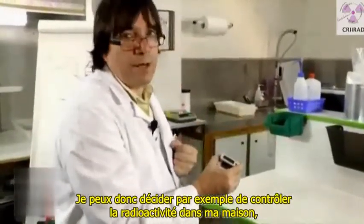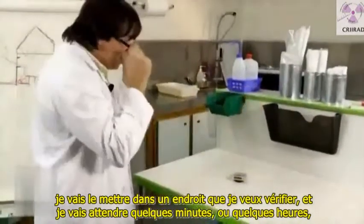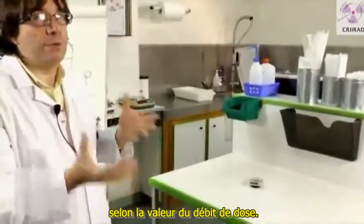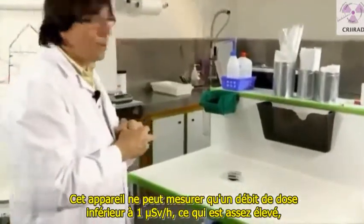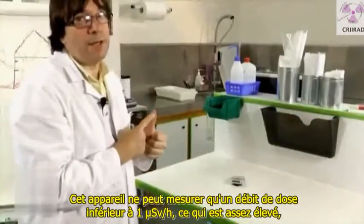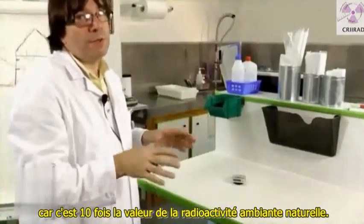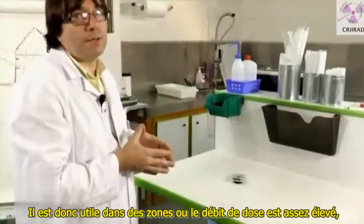For example, you can decide to check the radiation in your house. You put the device in the place you want to check and wait for a few minutes or hours, depending on the dose rate value. This device can measure a dose rate only above one microsievert per hour, which is quite high — about ten times above the usual natural background. So it's useful in areas where the dose rate is quite high.